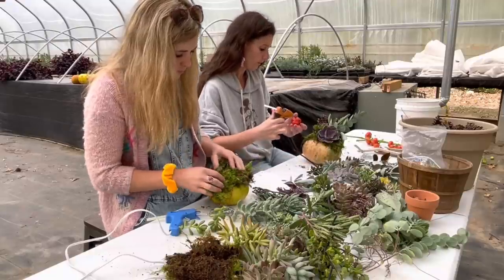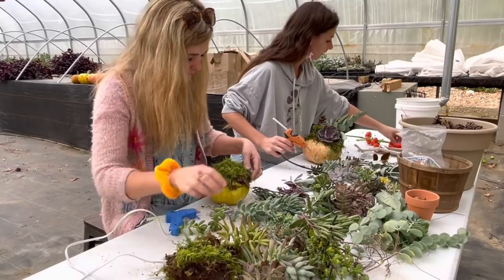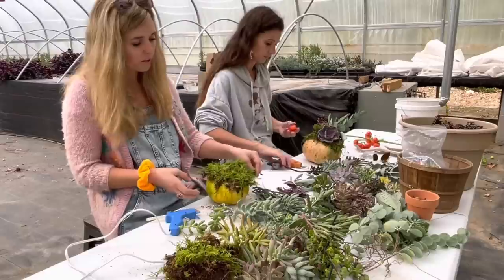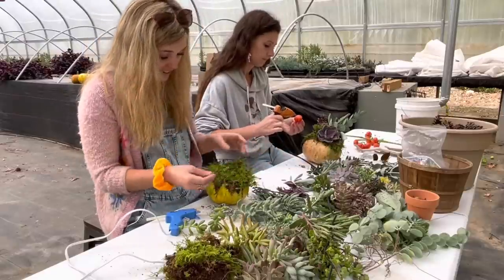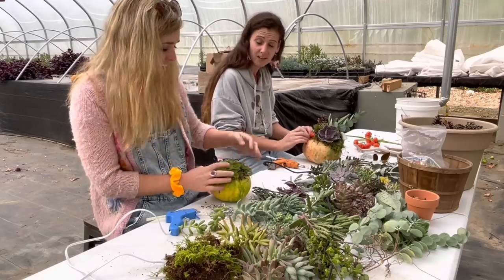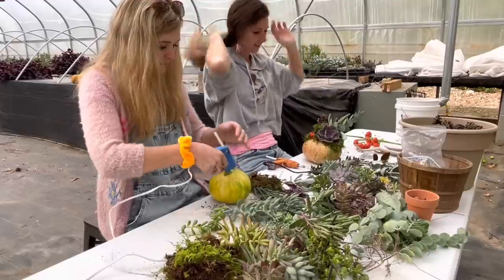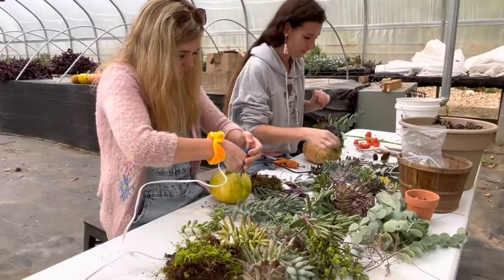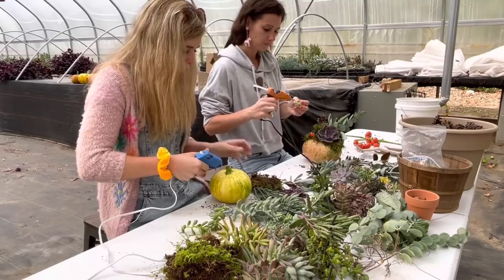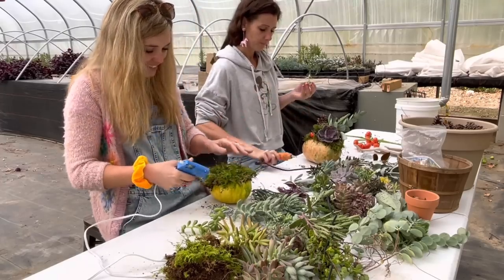Even though I'm not happy when fall rolls around, I look forward to this. Really? Yeah, the pumpkins — I just love all the colors. There are so many colors on this table right now, it's just making me so happy.